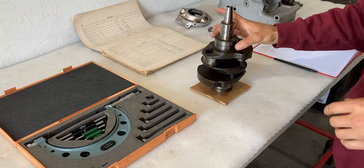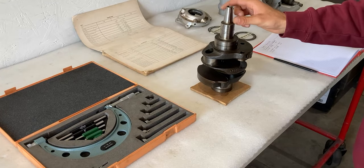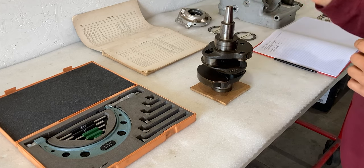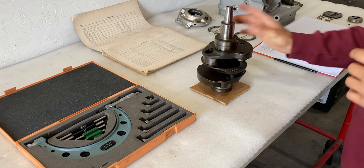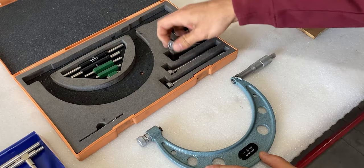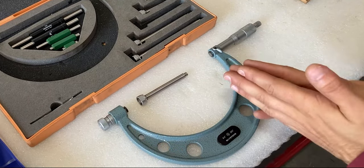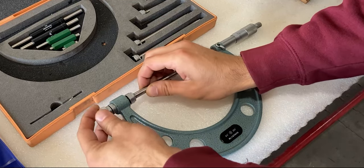Now I'll grab my outside micrometer and start measuring up the crankshaft. The first measurement I'll take is on the main bearing closer to the front end of the crankshaft — you'll notice there's a taper here for the alternator. According to the service manual this measurement should be 2.362 inches or 60 millimeters. I have to grab the three-inch extension because we're measuring under three inches, so I'll thread this in right here.